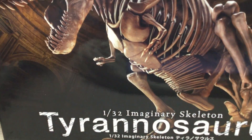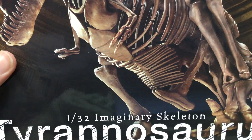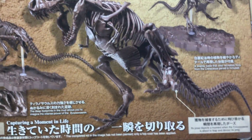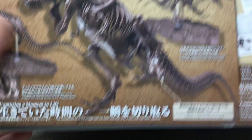This is a really awesome model kit from Bandai. If you're wondering why it's called the Imaginary Skeleton, it's because — fun fact — no T-Rex skeleton in the entire world is actually fully complete. So that's why it's called imaginary, because it has all the actual bones that a T-Rex would have.